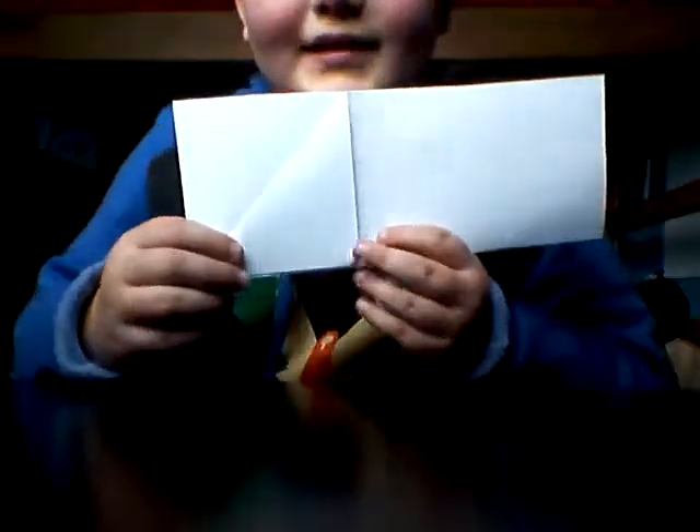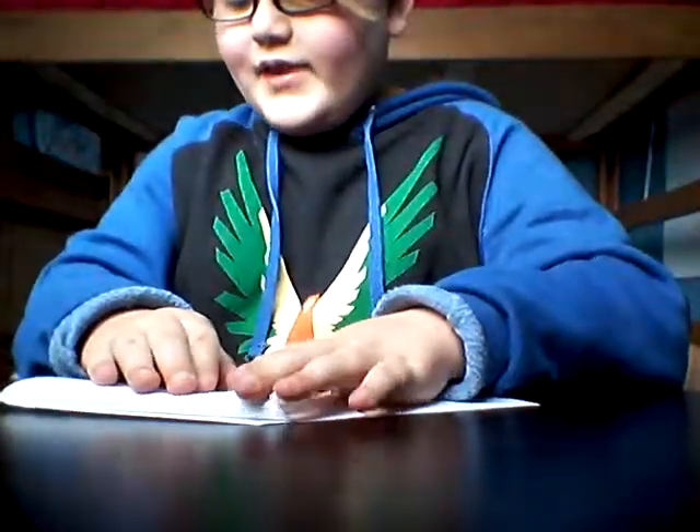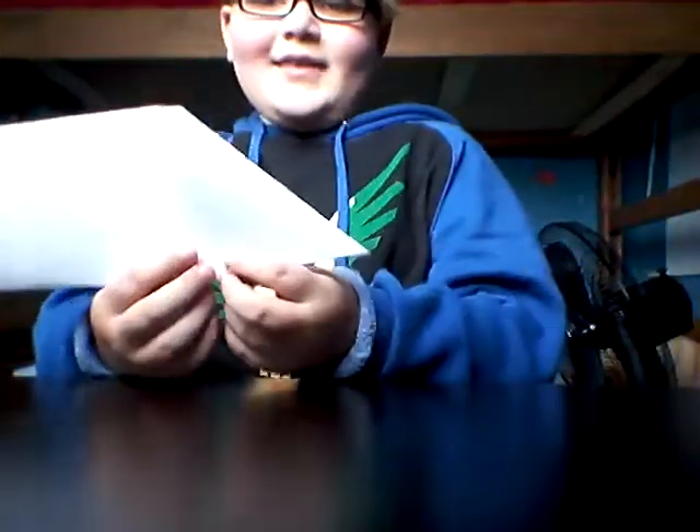And after that, you're going to make the egg. It's going to look like that. After that, you're going to put it on the other side and do the exact same thing. After that, it should look like that.